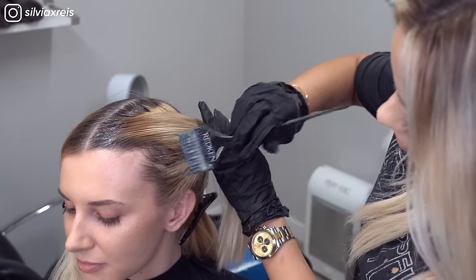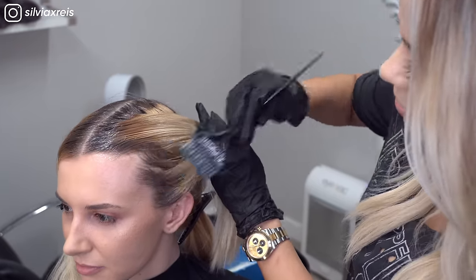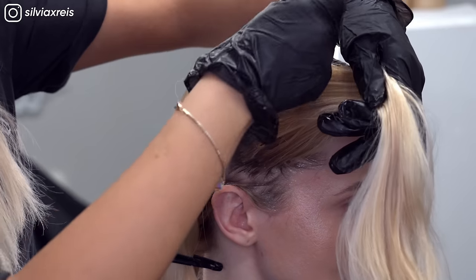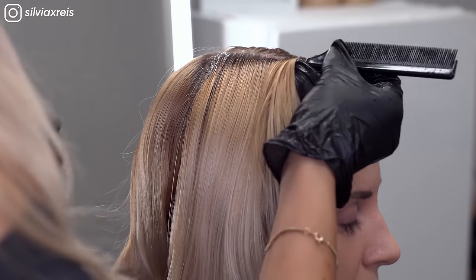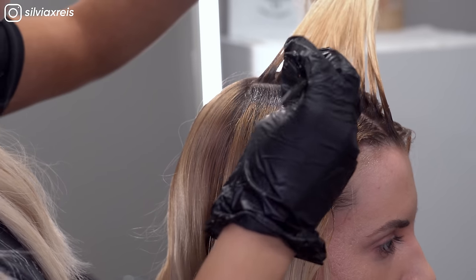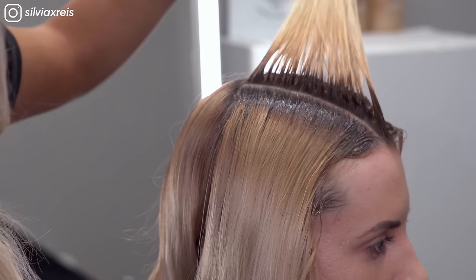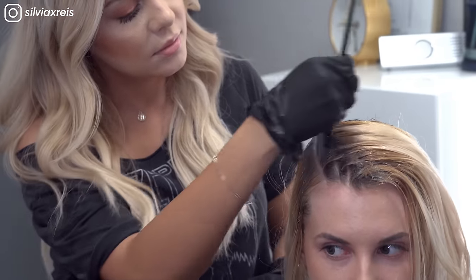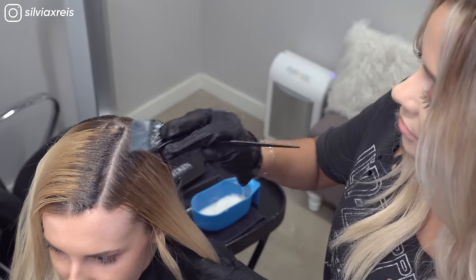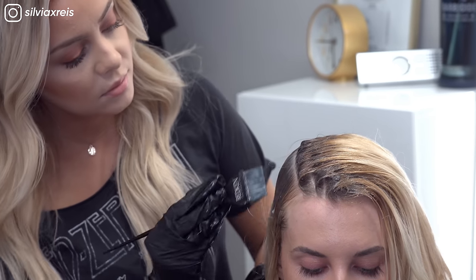I like to start off by applying the color all over the perimeter of the section that I'm working in, then grabbing horizontal sections to apply the color on the root until I'm done with that section. The correct way to touch up a root color and tone the rest of the hair is always to use...